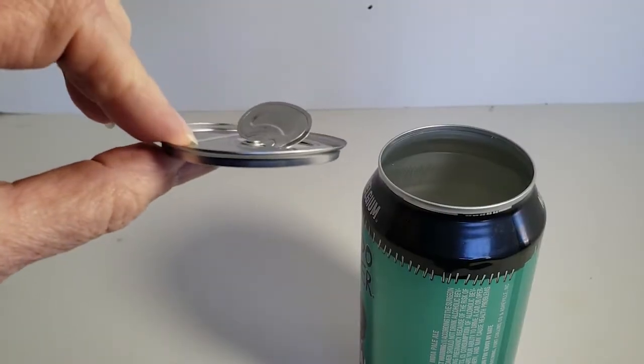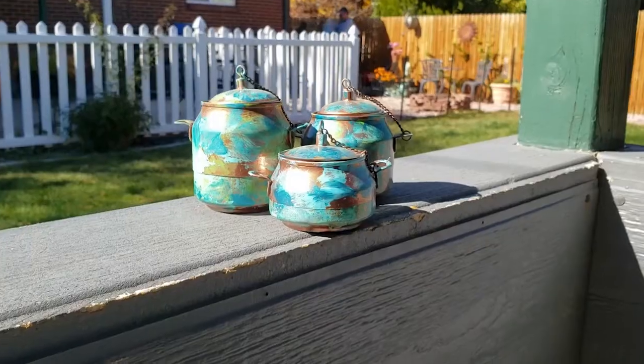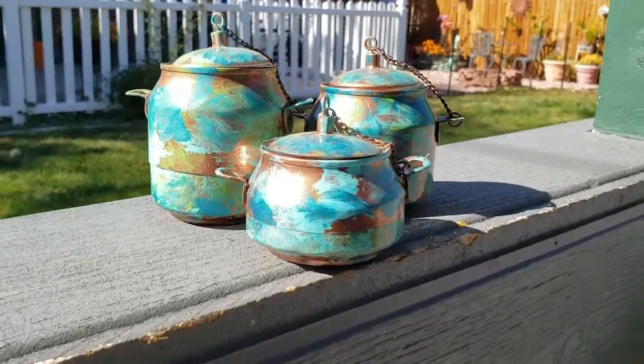So sort of 50/50 results on using the can opener. With the Draft Top, you can see that the top comes off much cleaner and you're left with a little bit more of a lip on the top of the can. The inside ring is very smooth as well. The biggest difference between these two techniques is that you can reuse the can lid for projects like these little aluminum canisters.